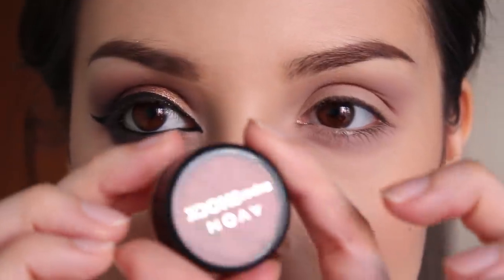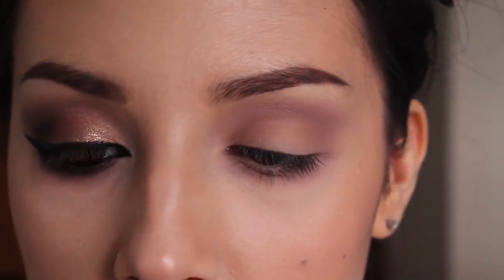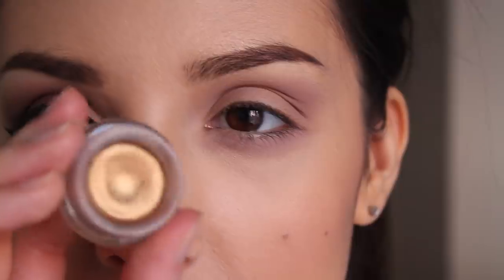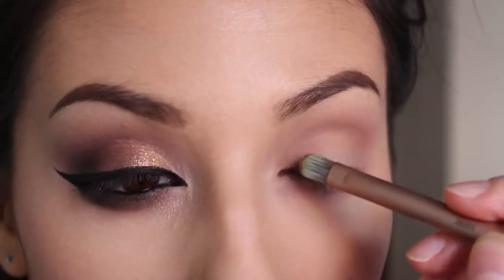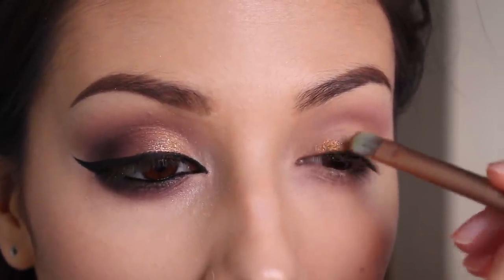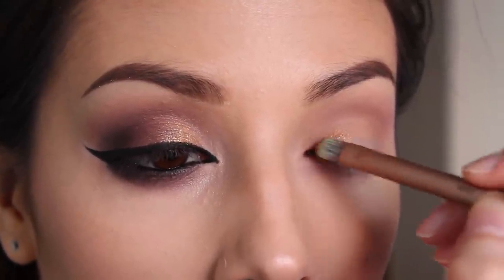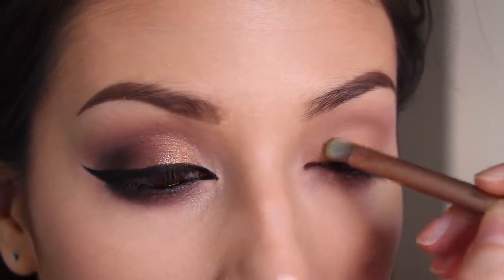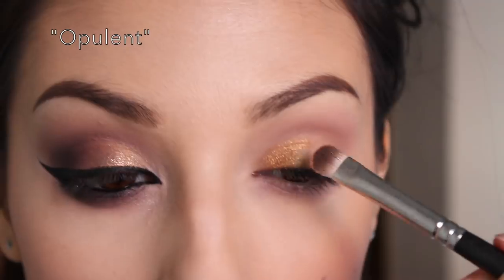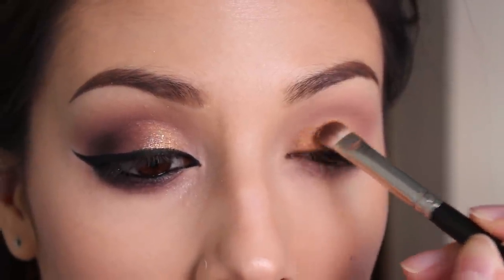Now I'm taking this Avon Super Shock — it's an eyeliner but I use it as a base. This is in Burnished Copper. I'm going to apply this to the inner third of my eyelid, almost about halfway. Now I'm taking this golden shade and patting it right on top of that base.